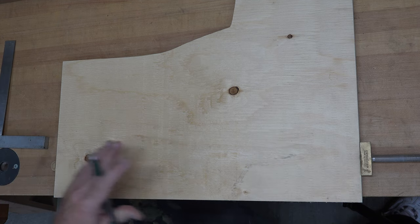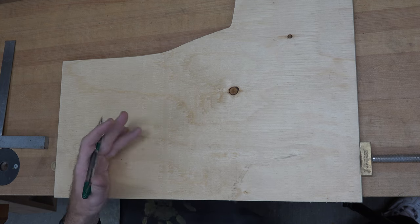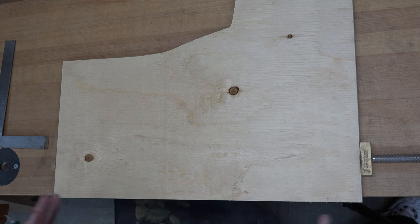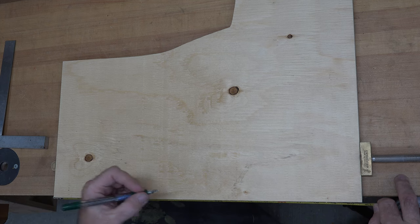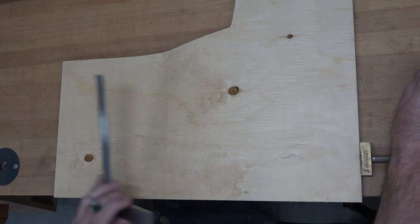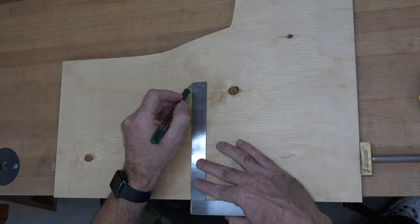The first thing I want to do on my scrap plywood — this is just construction grade, not even fancy plywood, but it's half inch thick — I'm just going to mark a center line here, just roughly, just to give us a basis to work from. We'll place our center line right here.